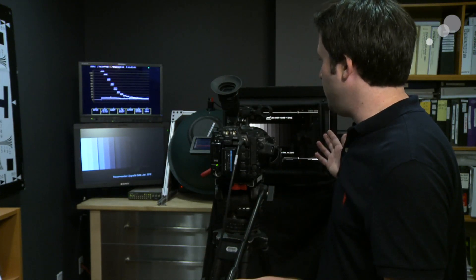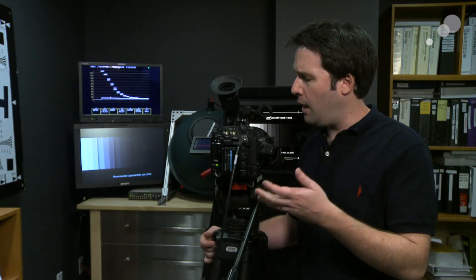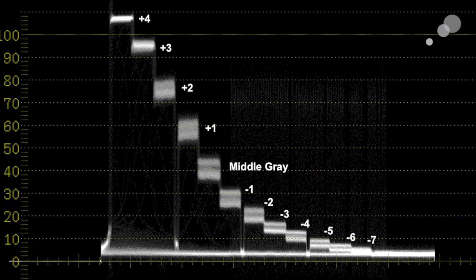To check that out, the F3 is pointing at my DSC Labs chart with the leader scopes in the background. We have it set to Cine1 gamma curve at the moment, and we'll see that we have about 12, 12 and a half stops of light. We've seen this before in the initial testing, just with Cine1 - actually set to my JR45 Cine picture profile that you may have downloaded off the website.